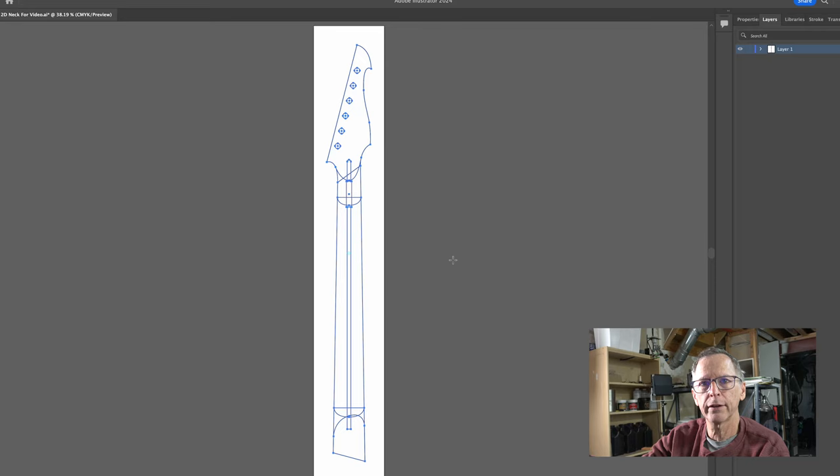Now I can bring this into Rhinoceros and start building the 3D model. I think that is where I'm going to call it a day with this episode — Part 1. I had originally planned to do this whole tutorial in one video, but the time it was going to take to shoot and edit all the 3D modeling meant I wouldn't have a video to upload this week. So in the next episode, I'm going to import those Illustrator vector elements into Rhinoceros and build the 3D model.